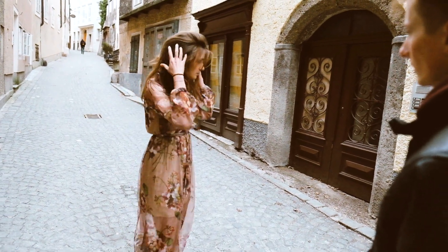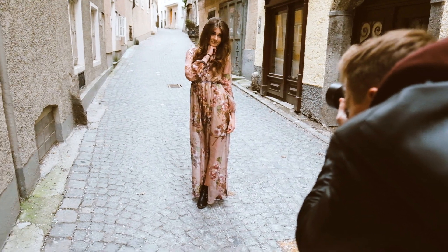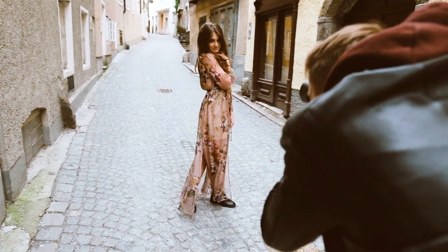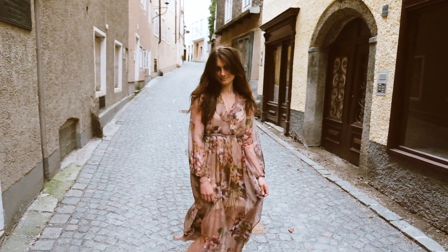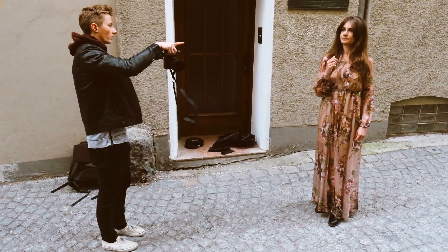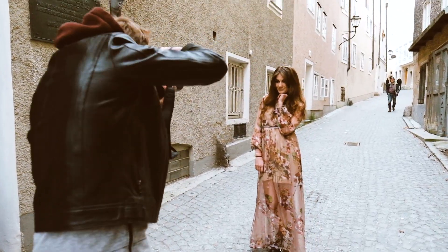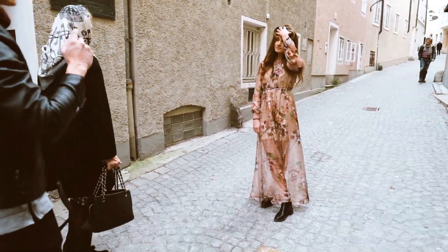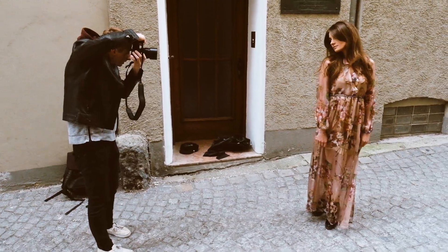We also had luck with the weather — it was cloudy and the exposure was very nice. This was Katerina's first shoot ever, and I basically told her to just be herself. I decided to let her move and pose first without saying much. After a couple of minutes, when I got a feeling for her, I gave her more instructions: turn your body slightly, bring your head to the shoulder, play with your hair, and so on.